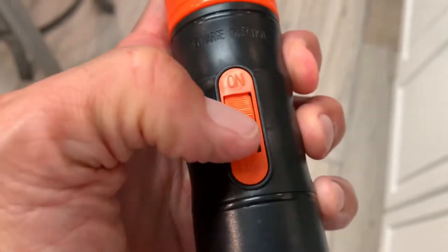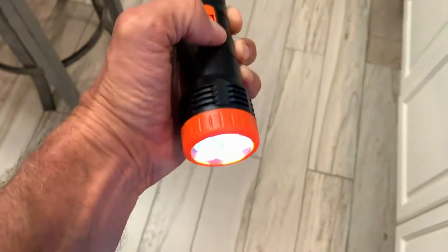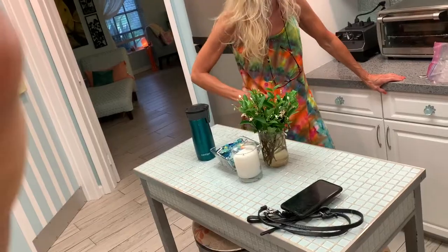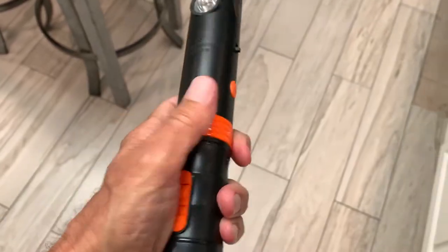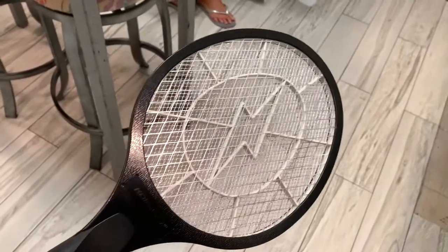Also, it has a flashlight on it here, but apparently the batteries are dead. Oh, there it is. What is the flashlight for behind you? To blind you. It's kind of crazy. So anyway, we're going to try it out here in a minute, see what we think.